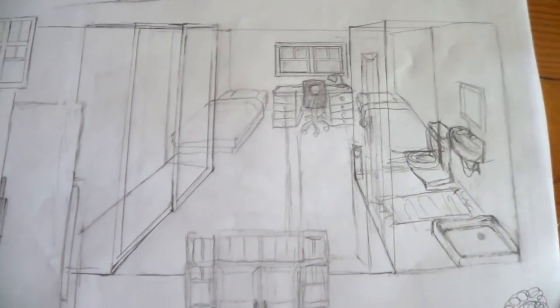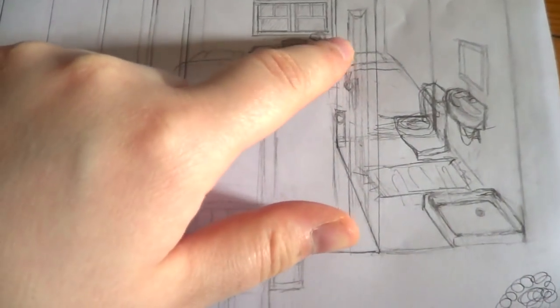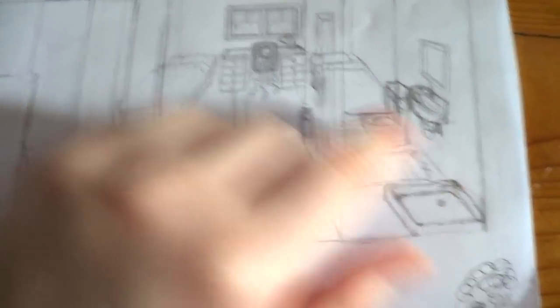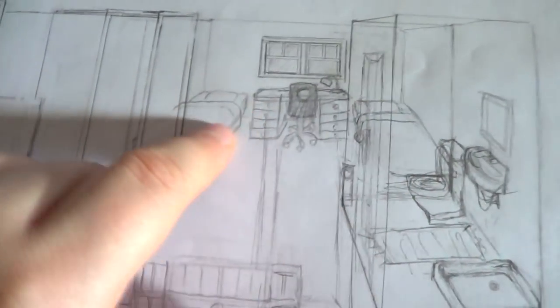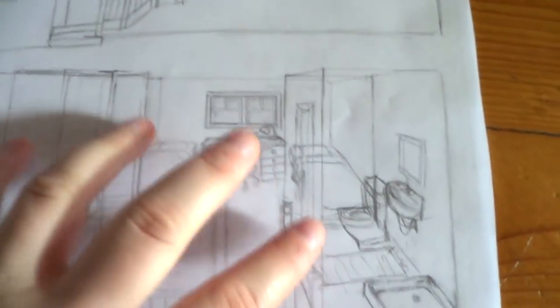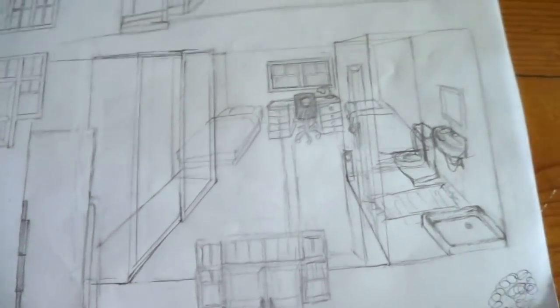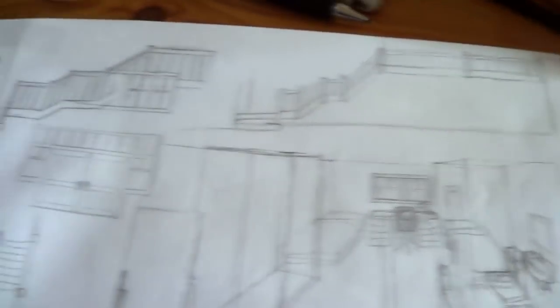Here's the layout for the rooms. We've got the closet here, the main door where you come in, and then the bathroom with shower, sink, and toilet. The proportions are completely off but that doesn't really matter. There are two beds and a desk with windows right here. It's just to show basically how I might want the rooms to look. There are also a few things about the staircase.